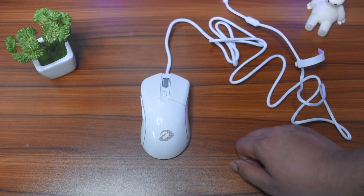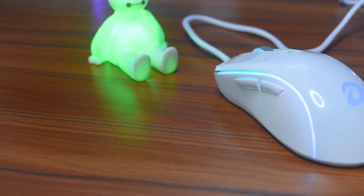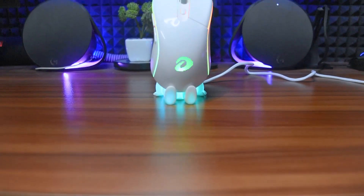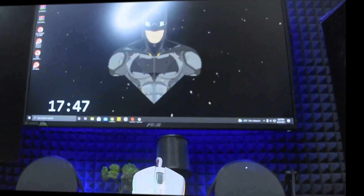At first glance, the mouse shape is ambidextrous and very nice. The middle portion uses an ergonomic shape so you can use the mouse comfortably. I guess the maximum number of people regardless of size and grip styles will be satisfied with this mouse.